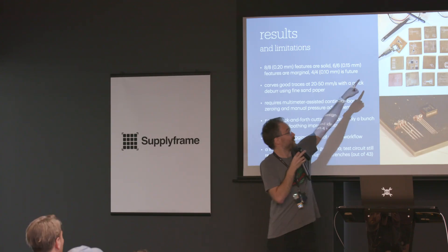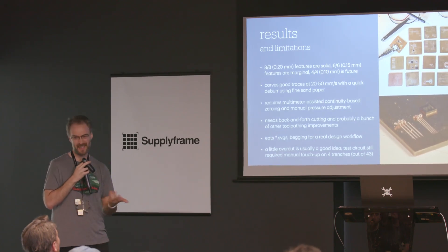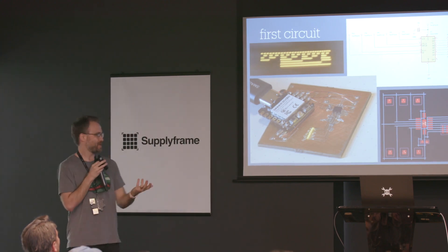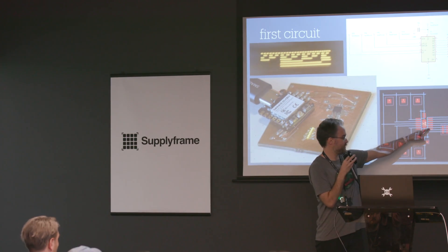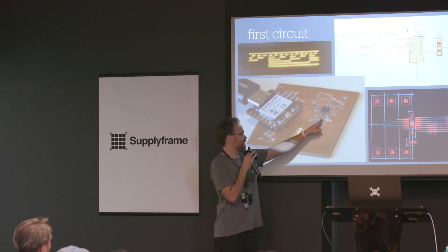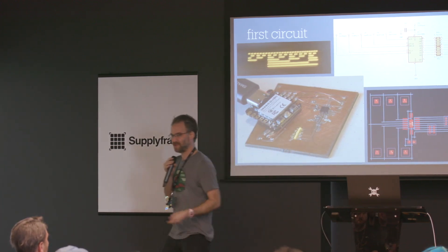The first board I built had 43 individual trenches. Of those, four had continuity to ground — so I had to go back in with a loupe and an Olfa knife and scoop out a chip. Took a couple minutes. So 90% yield — we'll accept it for a first-run machine. Here's the first circuit: you can wave it around and get a little persistence-of-vision effect — it's just a shift register and some LEDs. It's seven LEDs because the eighth pad wasn't convenient, so I had to use it with a jumper wire bodge. My design workflow: bring footprints into KiCad, draw lines where the trenches go.